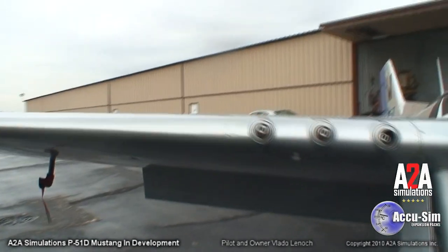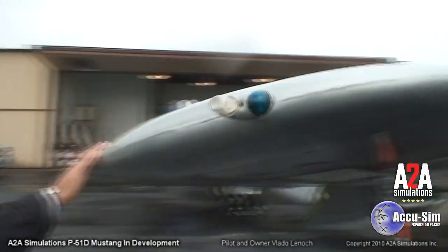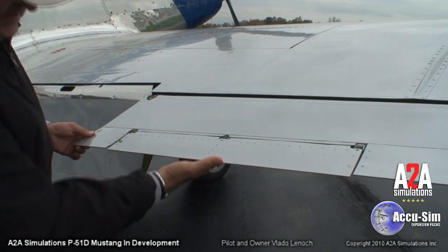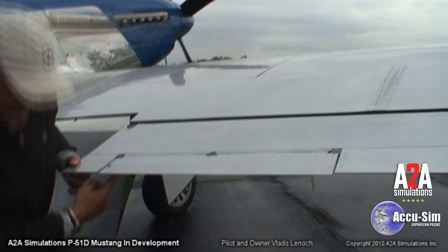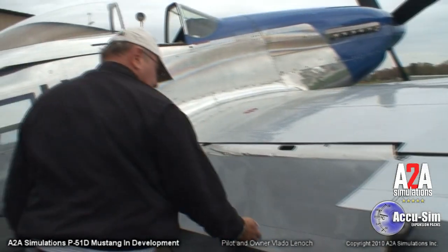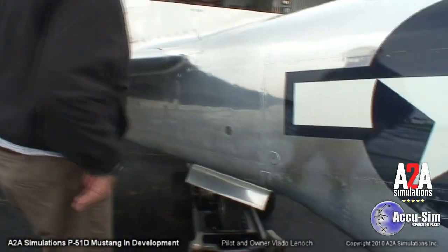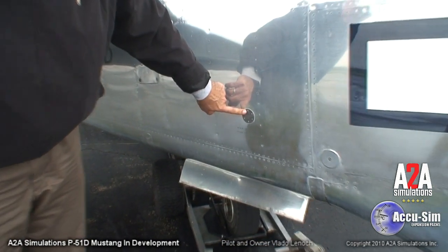Then here, general condition of the wing and wingtip — make sure that's okay. And then really important: make sure this is secure, that it hasn't come apart. The hookup is right here — make sure that's all tight. Then the flaps — make sure the right flap is okay. On this side, just general condition of the skin, and make sure the static vent is clear.